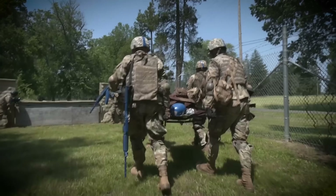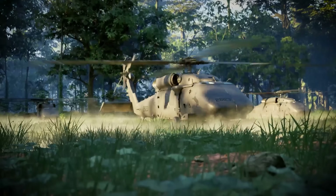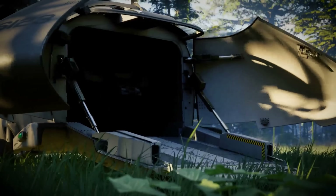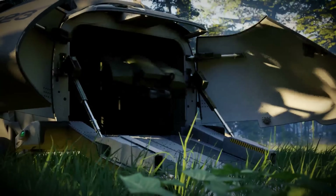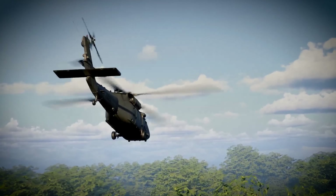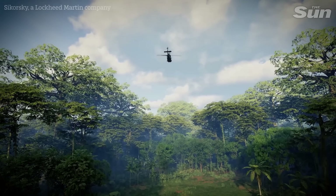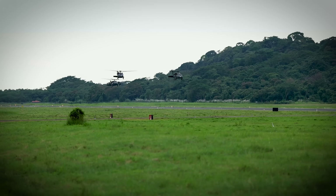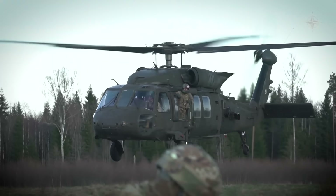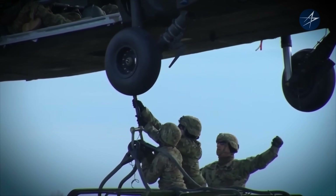Think of this scenario: a unit takes casualties on the edge of a contested zone that aircraft can't get to. Instead of calling in a crewed Black Hawk, they dispatch a U-Hawk to fly to the nearest safe LZ. Once there, it deploys a UGV which begins moving to the casualty under its own control. Meanwhile, the U-Hawk loiters in the area, relaying real-time data back to higher headquarters, maybe deploying launched effects to intercept drones or jam signals in the immediate area. This same concept applies to special operations insertions and extractions, contested resupply, picking up downed pilots, and recovering sensitive equipment. Since a human isn't at the controls, you can get a little reckless and send these things out when things get really bad.